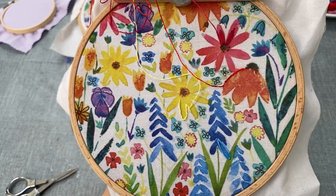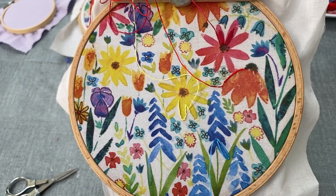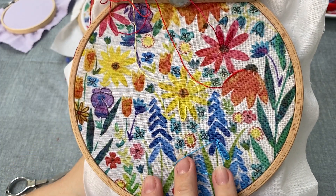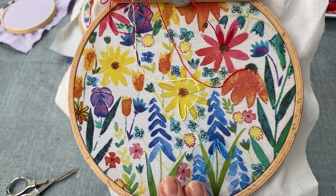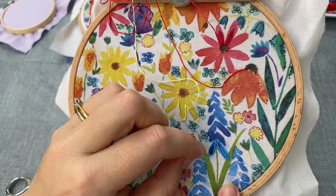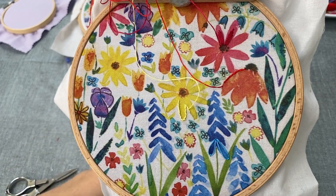So we'll do another one. Come up at the top, loop it round, come back down very close, holding your loop, bring your needle up where you want the loop to lie, carefully pull that through until it lies where you want it to, and then bring your needle back down on the outside of the thread. And those are detached chains.